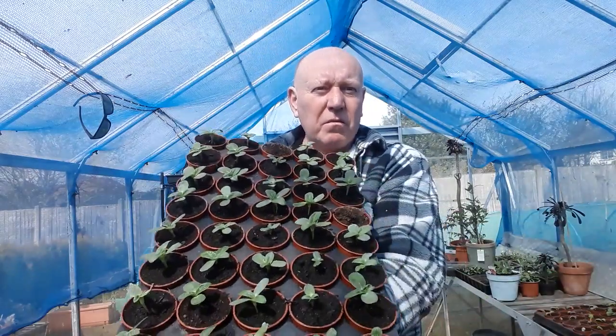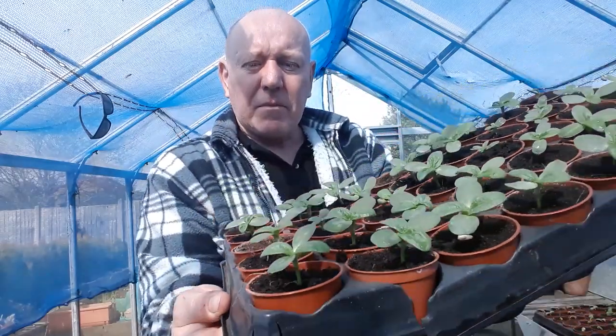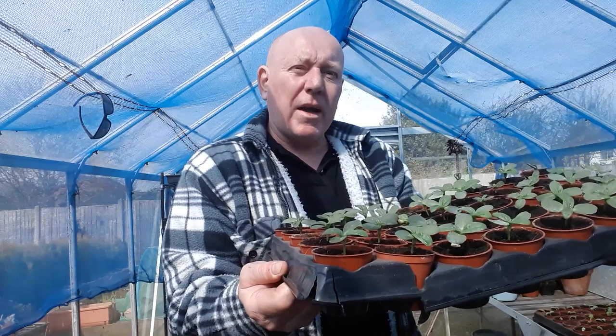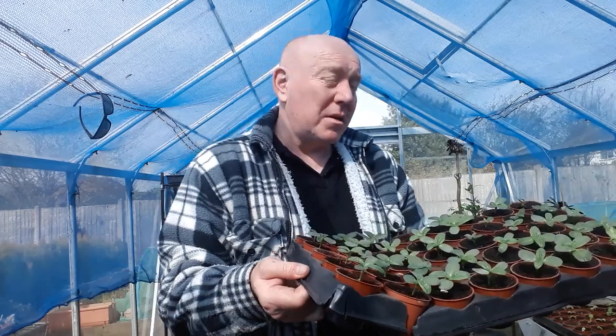These are sunspot dwarf sunflowers. We've got about 40 in there and they've got their true leaves on them now, so they're going to start growing a bit quicker. Now we're getting a bit of sun and we've passed all those minus one, minus two nights. From what I've seen on UK weather it's now going to be consistently about 4-5°C through the night, which is better than the 1-2°C we've been having. So the majority of plants will probably be all right to leave in the greenhouse now, but always keep your eye on the weather — it could change.